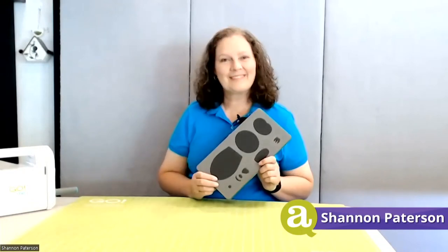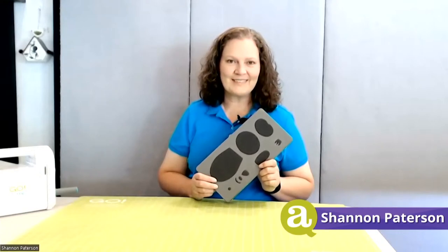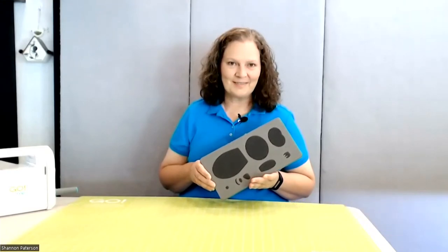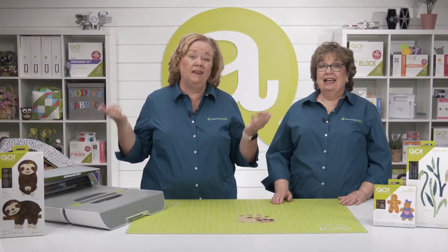Our second expert is Shannon Patterson. Shannon has been crafting since before she could hold a pencil. Her love of quilting has persisted for over 25 years and includes long-arm quilting, machine embroidery, English paper piecing, appliqué, and drafting her own quilt designs. Recently retired, she enjoys helping others build skills and express creativity. She lives outside of Gatlinburg, Tennessee with her husband Jim and dog Barney.